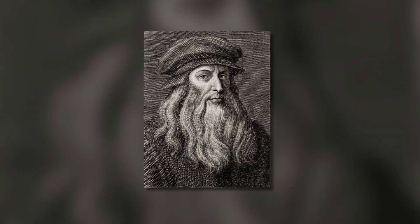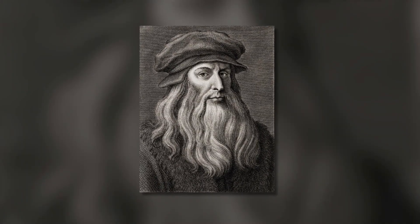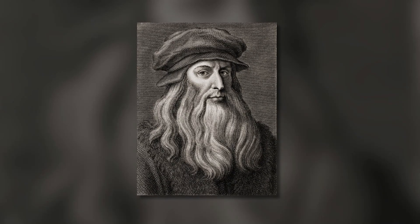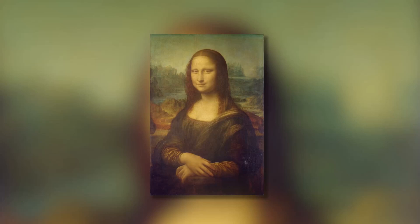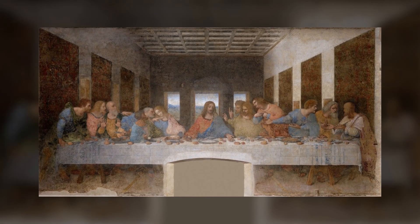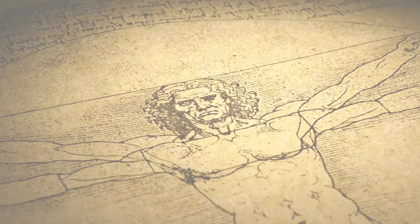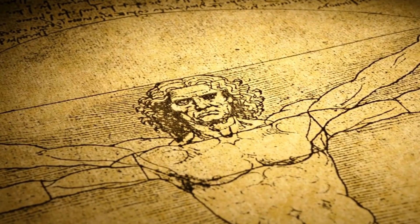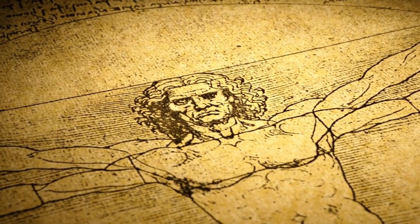Did you know Leonardo da Vinci is often referred to as an artistic engineer because he excelled in both fields? He's known for his famous paintings like the Mona Lisa and the Last Supper, but he also invented cool things like flying machines, a diving suit, and even a tank. He loved finding clever solutions to all sorts of problems.